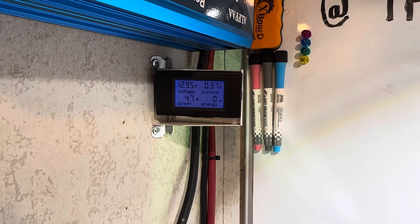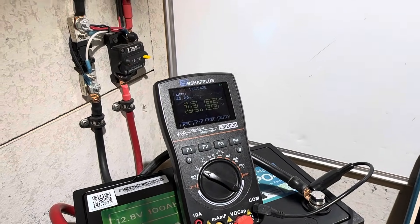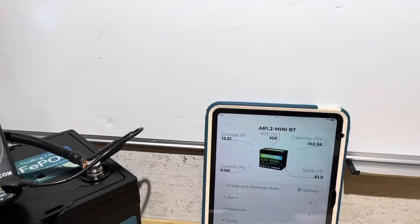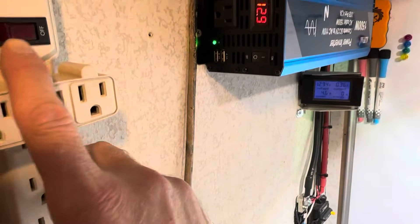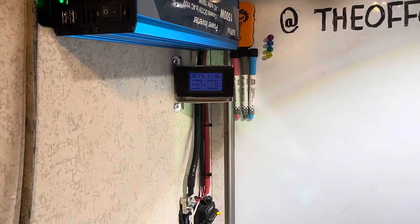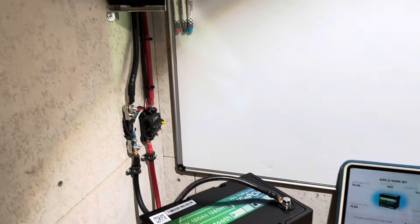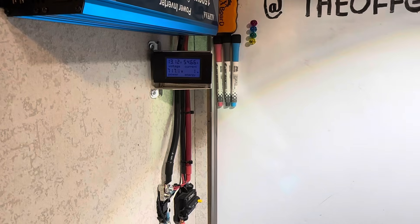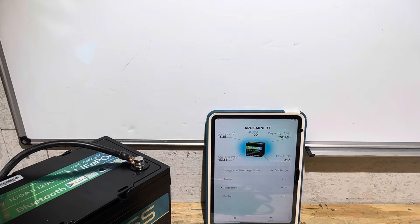After turning the inverter on, it dropped below 13 volts — 12.95 at the terminals, confirmed with a second meter, while Bluetooth still shows 13.51. Applied the load using the same charger that charged the battery, and there it went — jumped up to 13.42 after taking just a little energy out. By the time the charger started loading up, the voltage came up to 13.10 and 13.25 respectively.